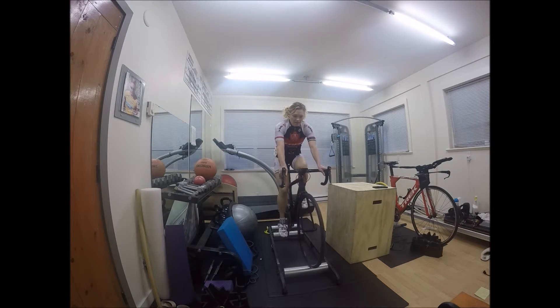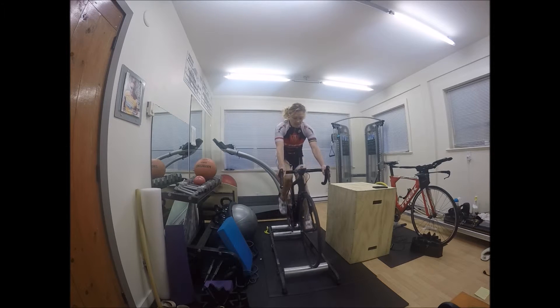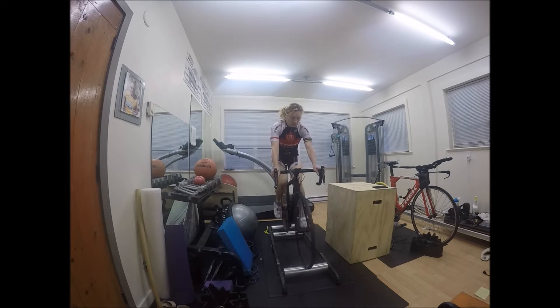When I move into the second drill, I'll add a little more tension on the chain — kind of like climbing a hill with a little bit of resistance, not the hardest hill in the world but something harder. Then I'll unclip one foot and try to stay as smooth as I can at a low cadence with one leg.